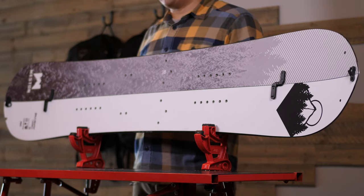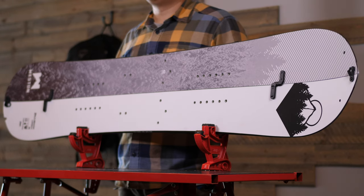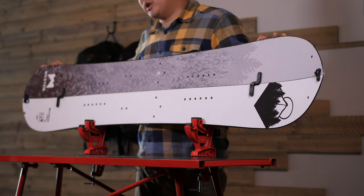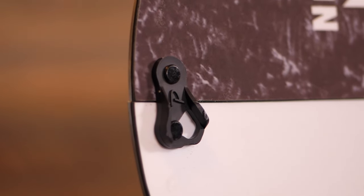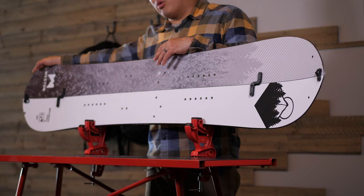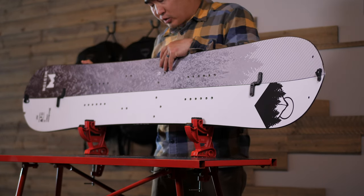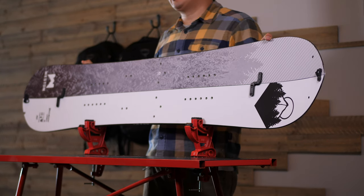As with all our bases, we keep it a minimalist black for easy repair. This board utilizes minimalist phantom herc clips for the center lash and phantom clips for the tip and tail. This board also features our off-centered touring bracket, which keeps the nose up when you're breaking trail and for kick turns.